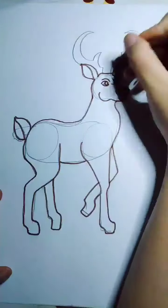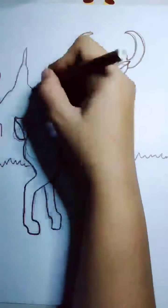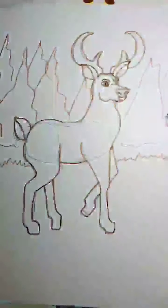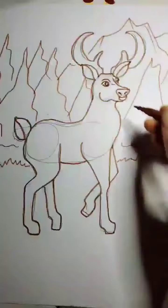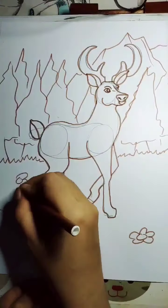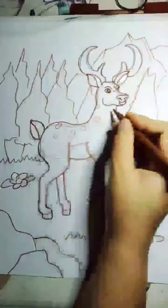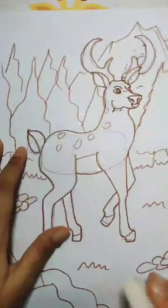Then I will add detail for the background — you can choose any background you like. Remember, the basic approach is to make a sketch with a stickman or blockman first, so you can measure how to pose the figure and plan the movement.